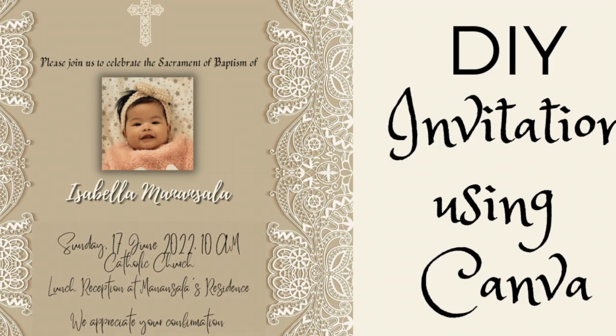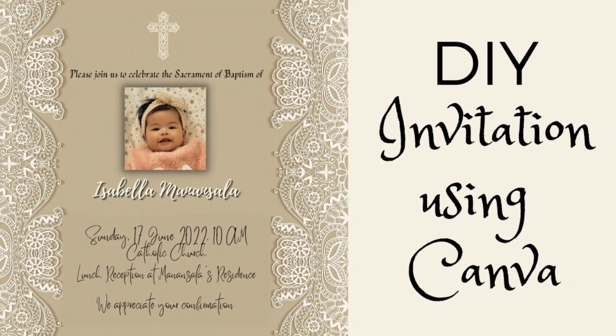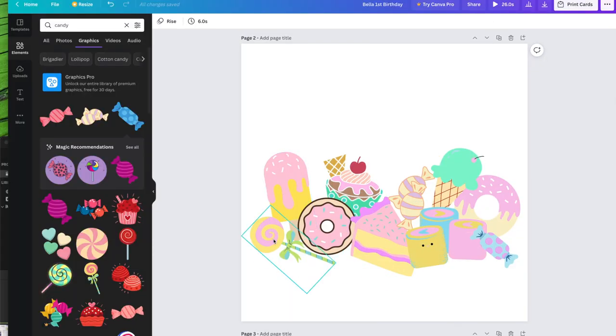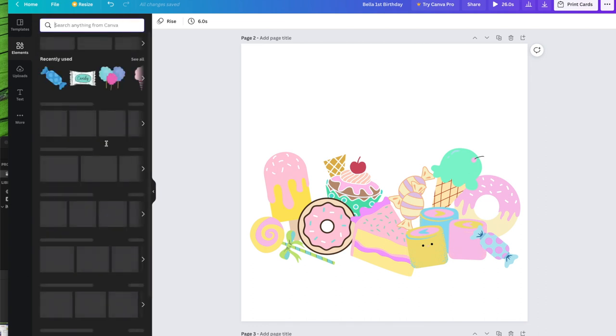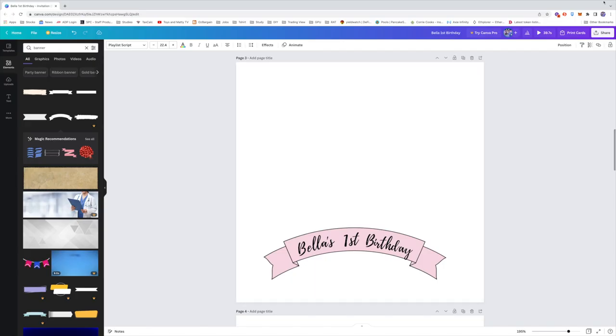I created the topper in Canva. For more detailed instructions on Canva, check out how I created Bella's baptism invitation using Canva. For this topper, I just selected different sweets and desserts in the elements that have pastel colors, then moved all the graphics close to each other to make it look like one photo.